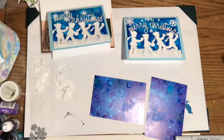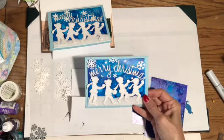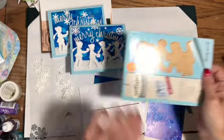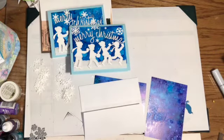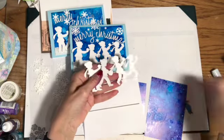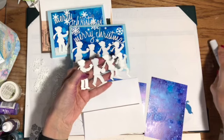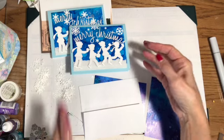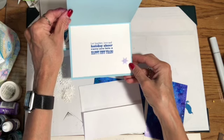Hi everyone, Linda here. I want to share my next Christmas card - this will be October's card. I used this Spellbinders die that I got at Madison Mingle. It makes these little people, and then I just took a Copic marker, a zero, and went around the outside just to give it a little bit of a highlight. The inside of the card says 'let laughter, love, and holiday cheer carry you'